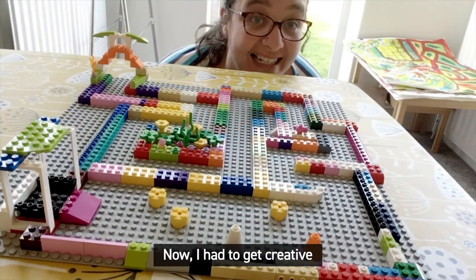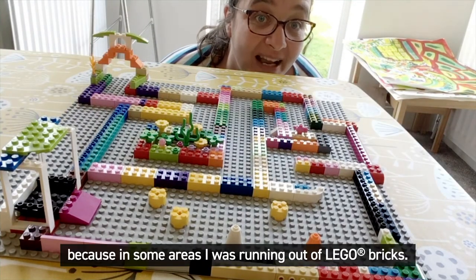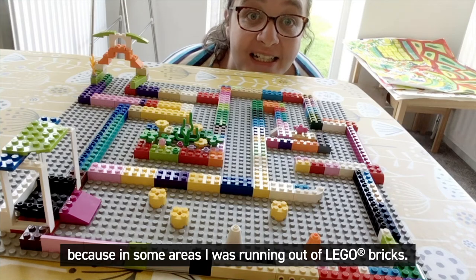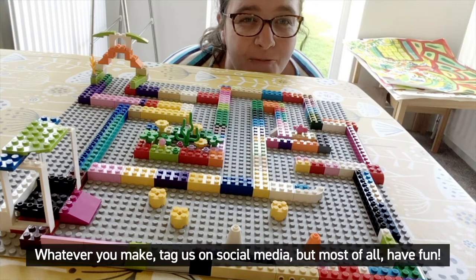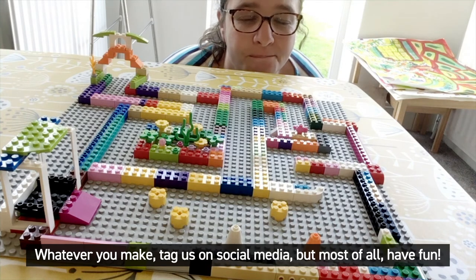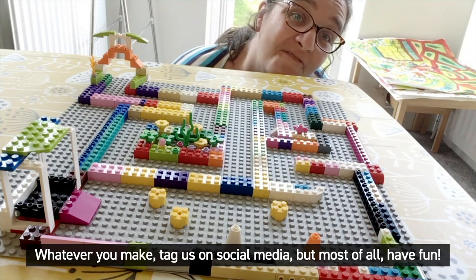Now I had to get creative because in some areas I was running out of Lego bricks, so maybe you'll need to get creative too. Whatever you make, tag us on social media. But most of all, have fun!